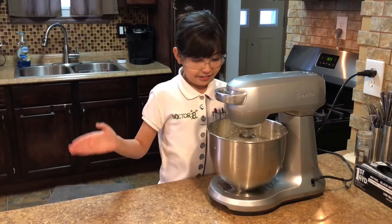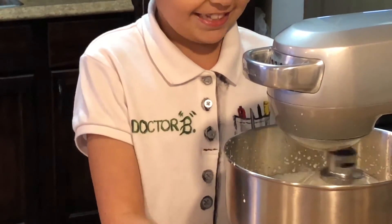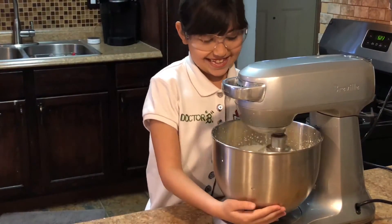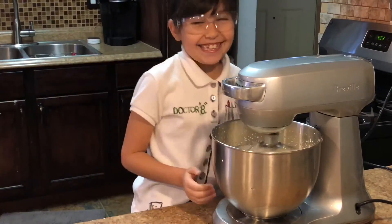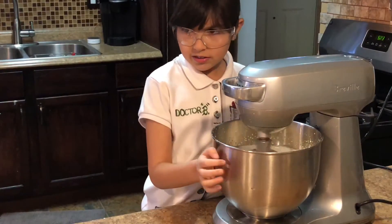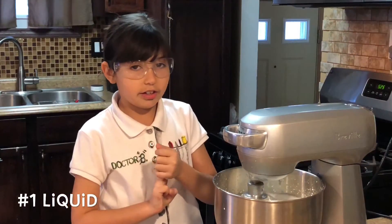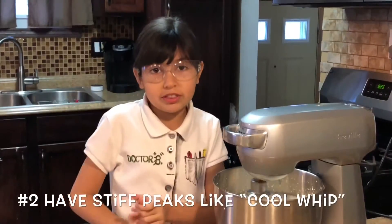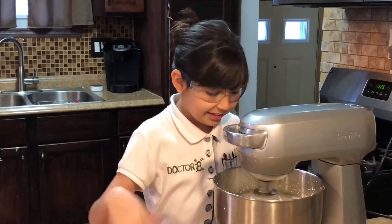It looks kind of like a milkshake on the sides. Go science experiments! Do you like science? I love science. Right now it looks like a smoothie. The three stages: it's going to look like a liquid, then it's going to look like Cool Whip, and then it's going to separate into two different things. It's turning into Cool Whip — I can already see it. It looks like Cool Whip.